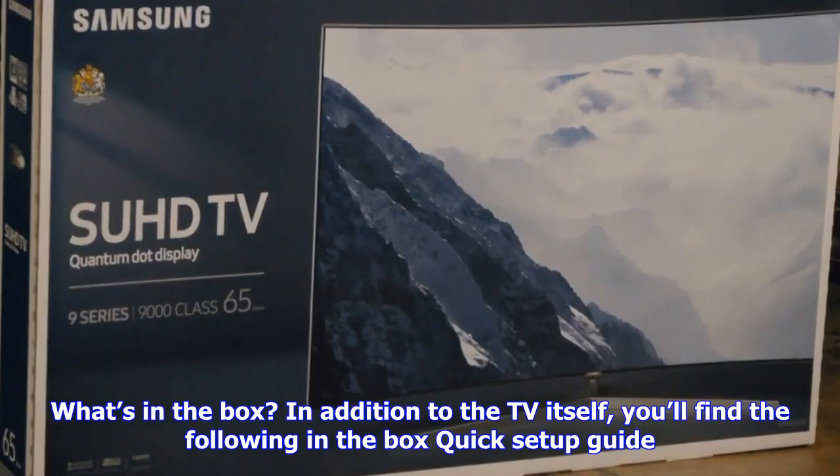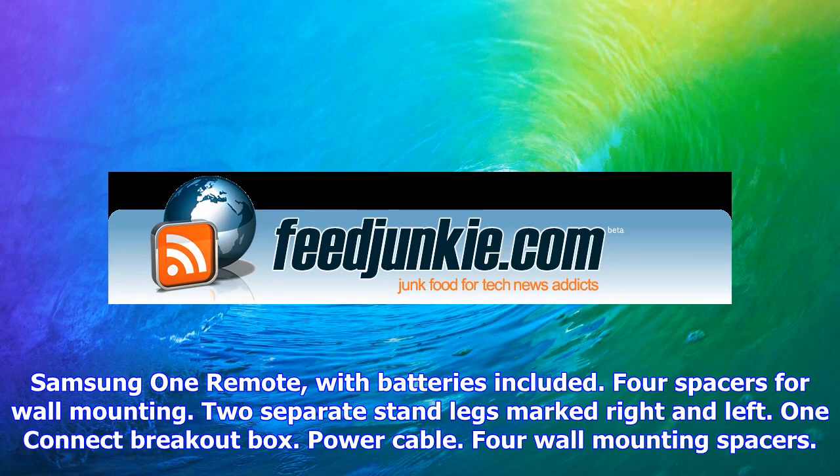We've put together the Samsung MU8000 unboxing and setup guide, filled with step-by-step instructions and handy tips for easily getting your new 4K TV up and running.